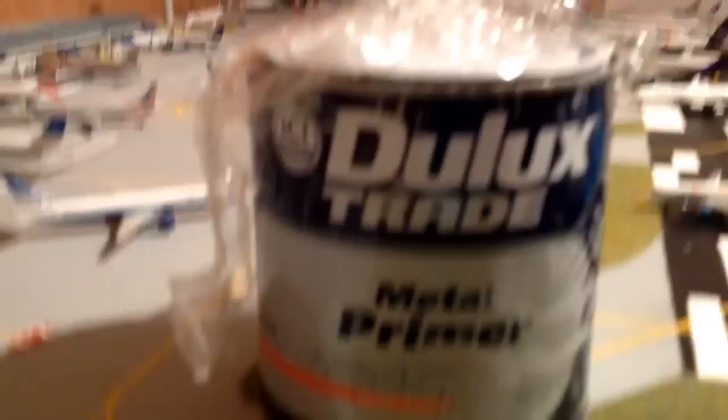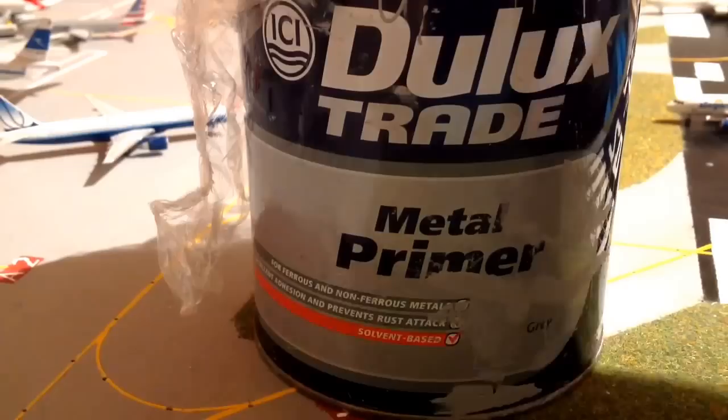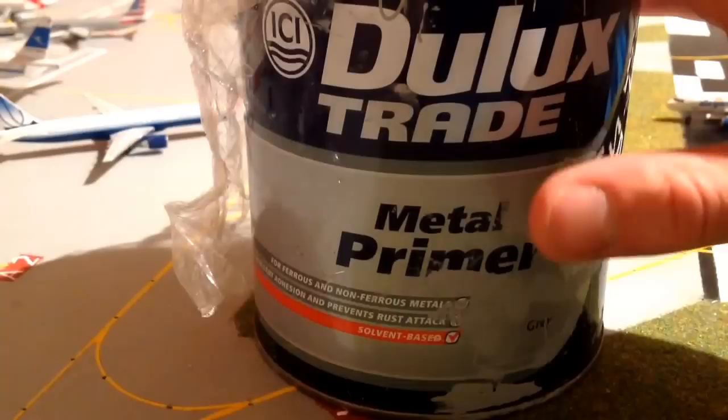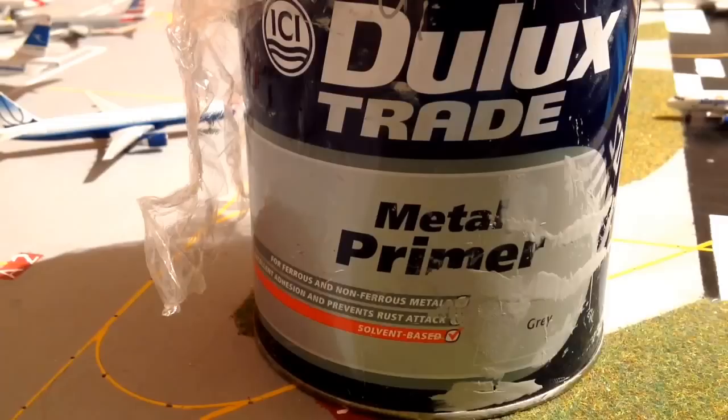I did about two layers of this on the board and just made sure it was covered - no spots of wood coming through, and if there were I just covered it again. If you're in the UK or the US and you want to paint your airport, definitely get some of this. It's not cheap but it gets the job done really nicely. Once it's on, it takes about five or six hours to dry, but as soon as it's done you can do anything you want - it's so easy to work with.